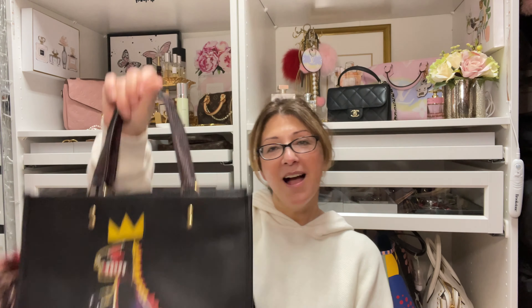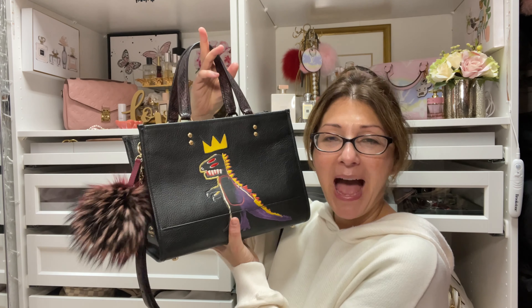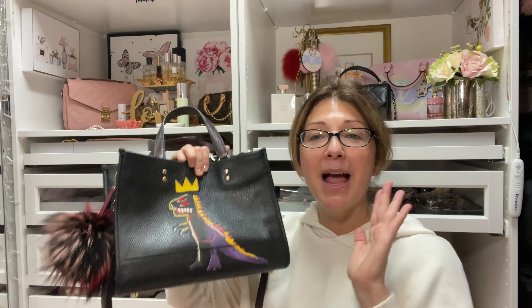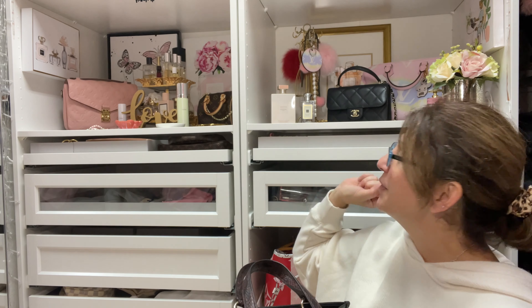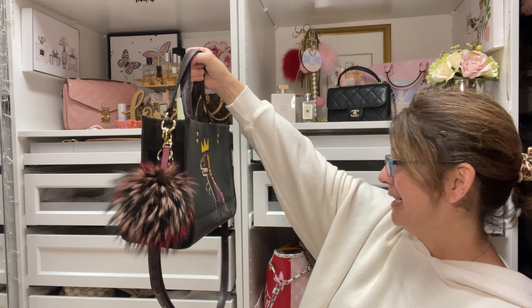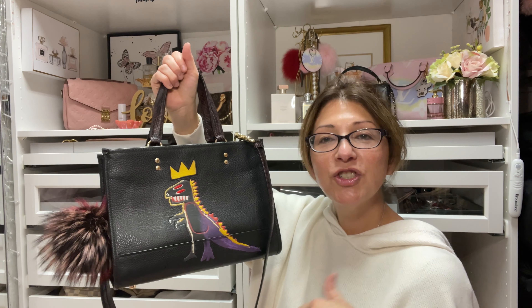Hi everyone! Welcome back to my channel. My name is Delene and I have a reveal today. Thanks to me watching Yoda Style and Winnie B's video, I actually bought the same bag as they did. It is such a pretty bag. I was so attracted to it when I saw it on their channel. If you're interested, click on that notification bell down below so you guys will be notified of my videos every time I upload.